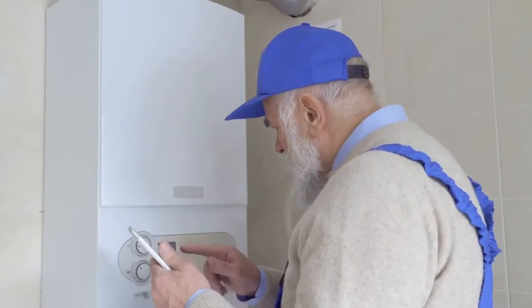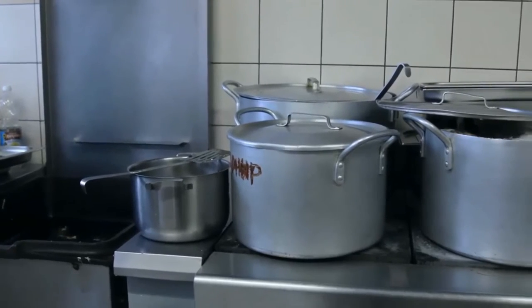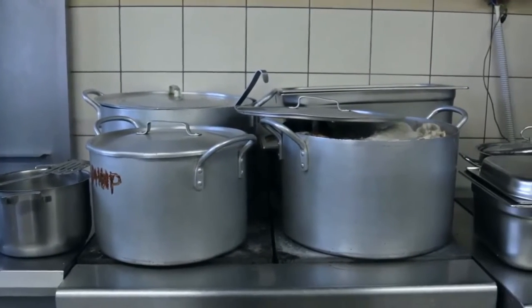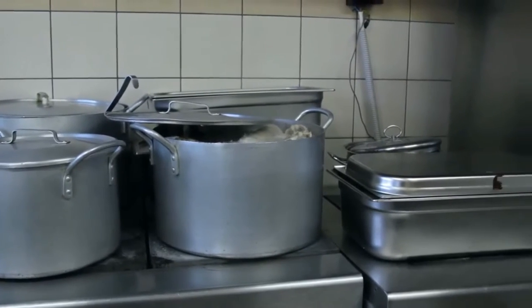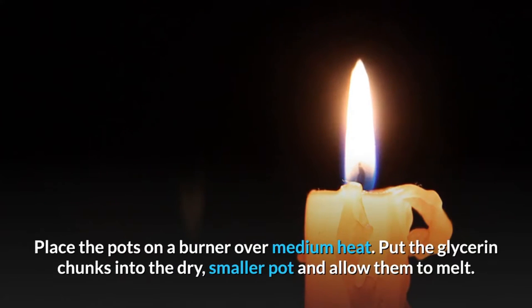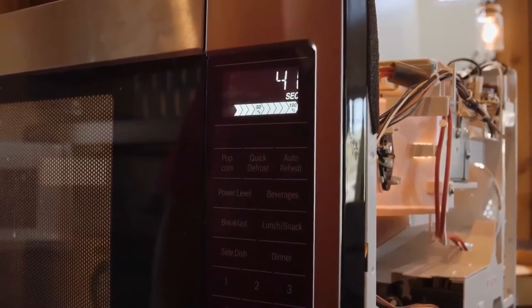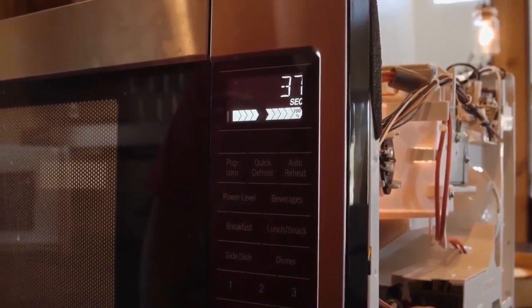Continue heating the glycerin until it is completely melted. If you don't have a double boiler, you can make one: find two pots, a large one and a smaller one that fits inside. Fill the larger pot with a few inches of water, set the smaller pot inside so that it floats on the water, and place the pots on a burner over medium heat. Put the glycerin chunks into the dry smaller pot and allow them to melt. You can also melt the glycerin in the microwave — place the chunks in a microwave-safe bowl and heat them in 30-second increments until they are entirely melted.